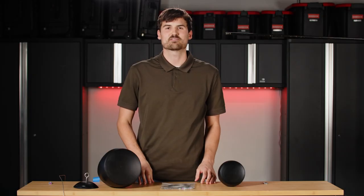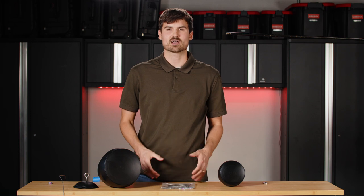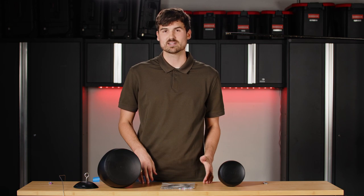Hello everybody, thanks for joining us for another quick guide with Pure Resonance Audio. My name is Andrew. Today we're going to be talking about how to use FastLink when installing your Pure Resonance Audio pendant speakers.